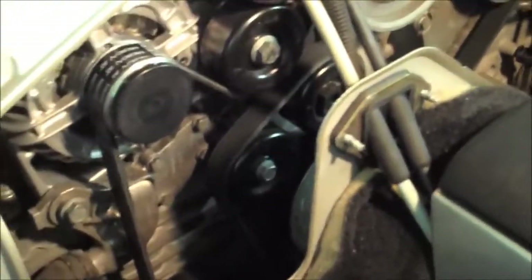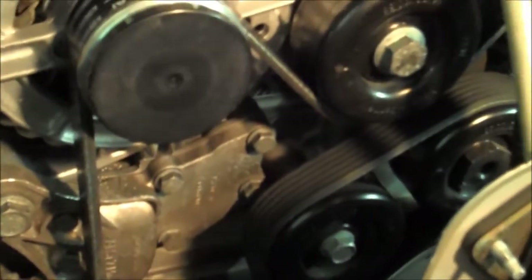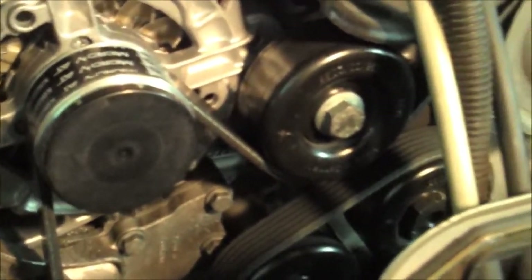The new serpentine belt is on. I recommend you need a 24 millimeter offset wrench like this one — put that guy right in there, twist it clockwise, and that pulley arm will loosen up. Wrap it around all the necessary components, all the way around, and slip it right on. This is actually one of the easier parts of the project — running the serpentine belt is about a 30 minute job, not too big of a deal.